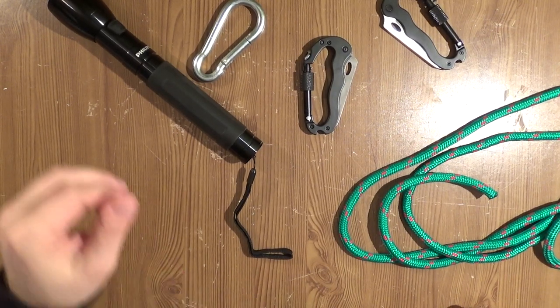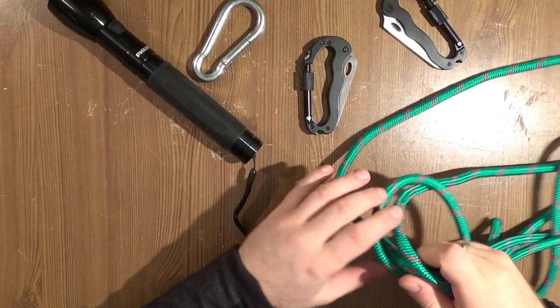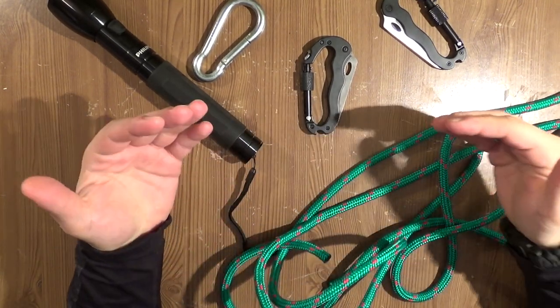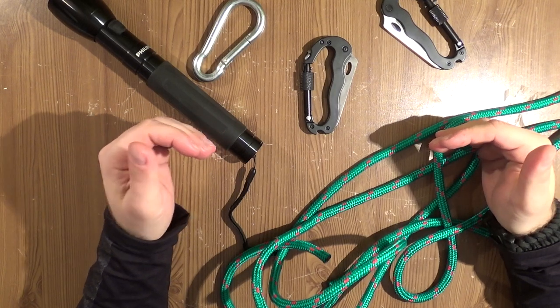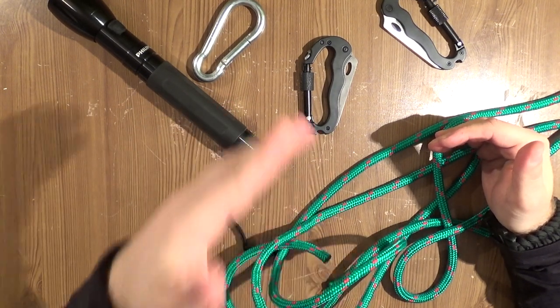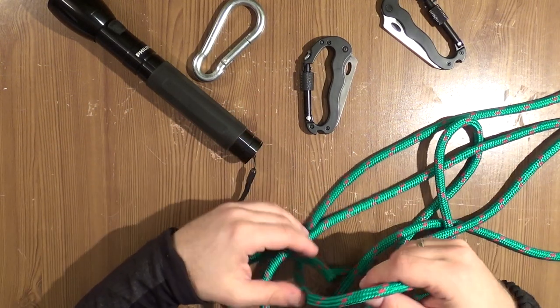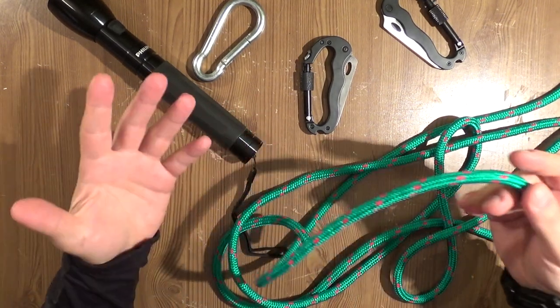Hello, here is John Doe, The Prepper, PreppersTV. Today we continue our work with the basics — knots that could be used in a survival situation, climbing and sailing, and also to build a shelter or many other things.